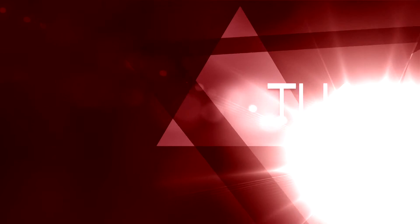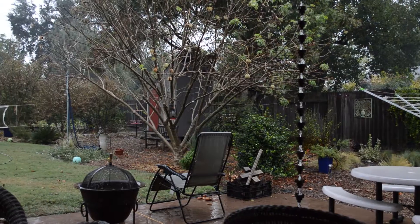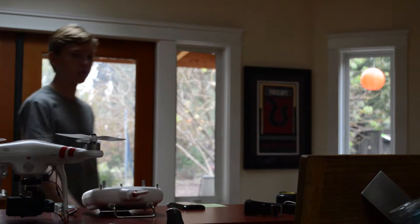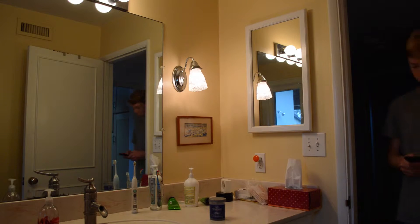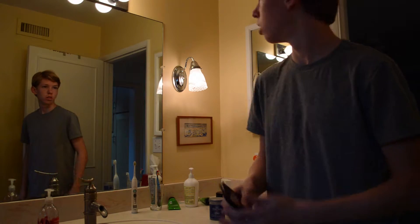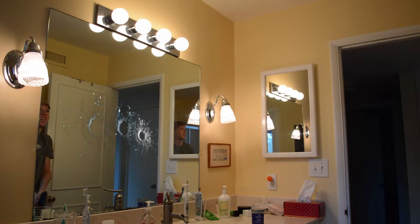Today we're going to be getting a little bit weird and creepy. I found this effect pretty cool — insanely easy to do, but still awesome. I think it can be used comedically and also in a horror situation. So yeah, let's do this.